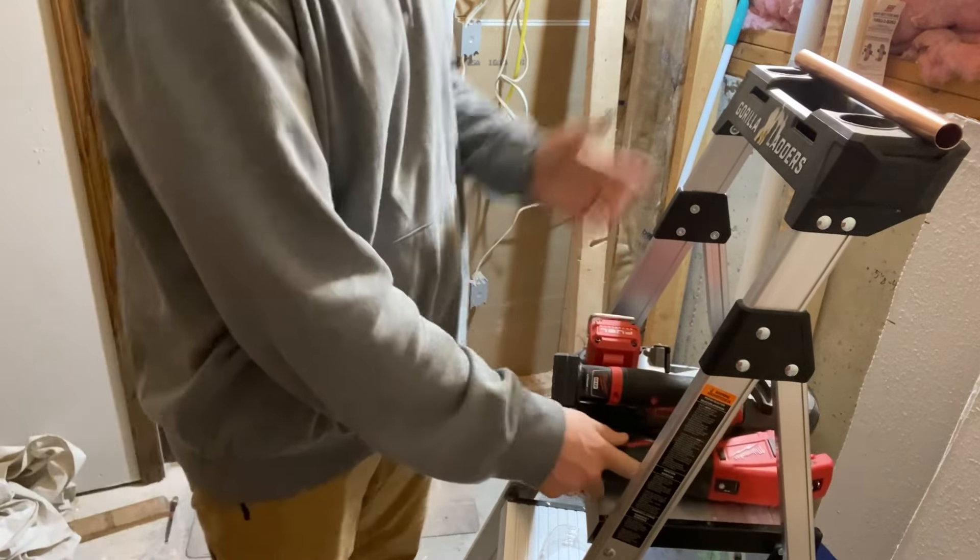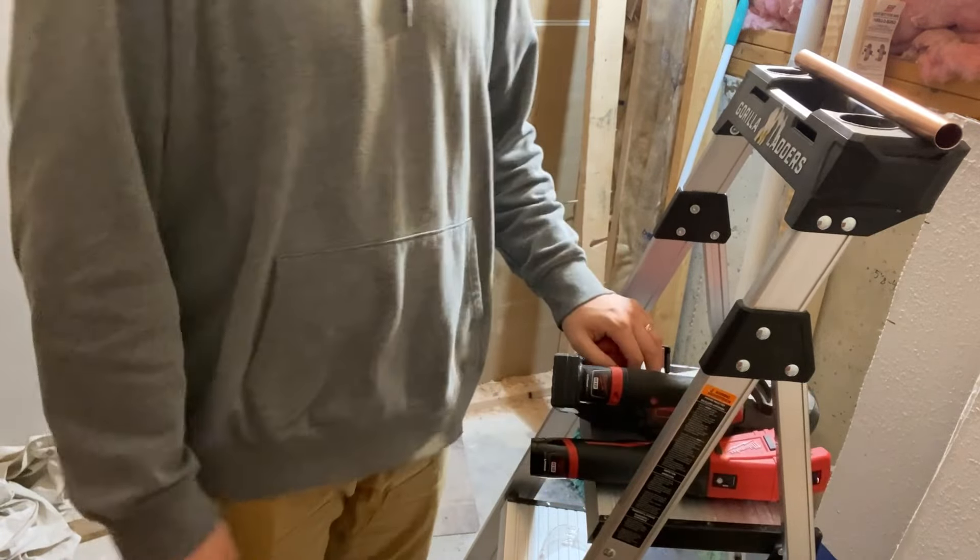So the winner is the bandsaw — cuts were adequate quality and it was two-thirds of the time required; the tubing cutter took 50% more time. Was it worth buying the tubing cutter? Probably not. But I do like it and I'm going to keep using it for the copper work I do. That's all I've got for today — have a good one, bye!